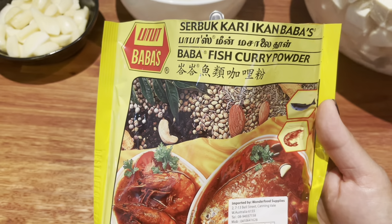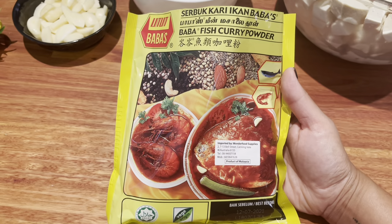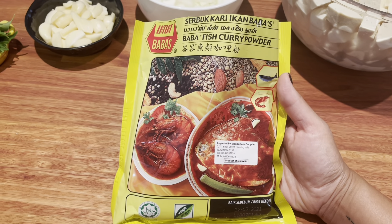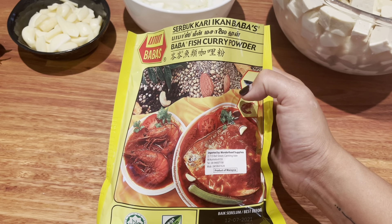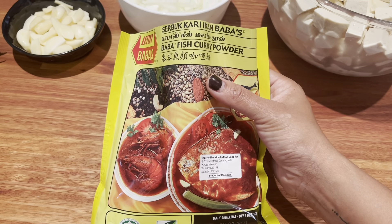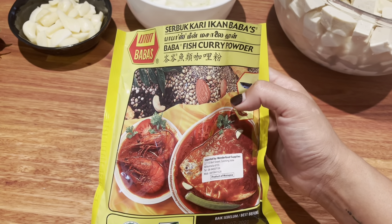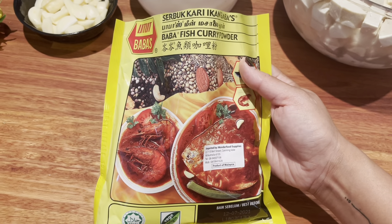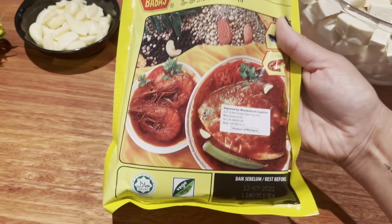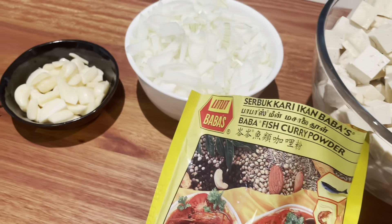For the curry powder, I'm using a brand called Baba's Fish Curry Powder — I'm not promoting this brand, it's just what I have. Even if it says fish curry powder or meat curry powder, remember that doesn't mean it contains fish or meat; it just refers to the combination of spices best suited for that protein. This curry powder is vegetarian and vegan, as stated on the packet. You can use this brand or any other you have.